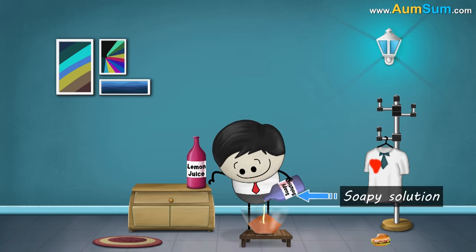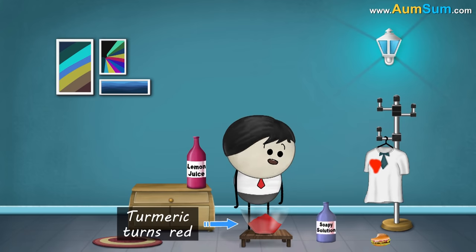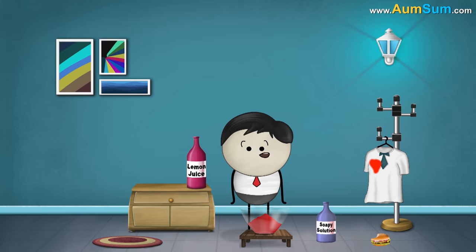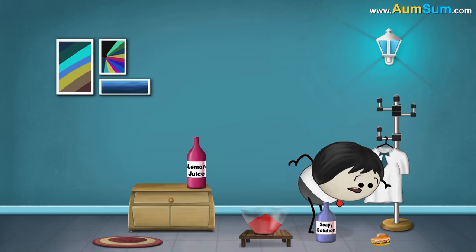When we pour the soapy solution on the turmeric powder, we see that the color of turmeric powder turns red. This is because soap is a base. When turmeric comes in contact with a base, it changes its color from yellow to red, indicating that the soapy solution is a base. That is why a turmeric stain turns red when it comes in contact with any kind of base.